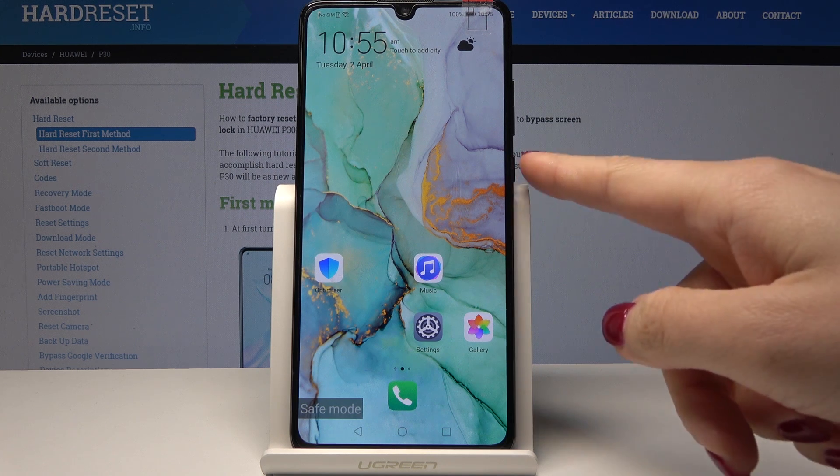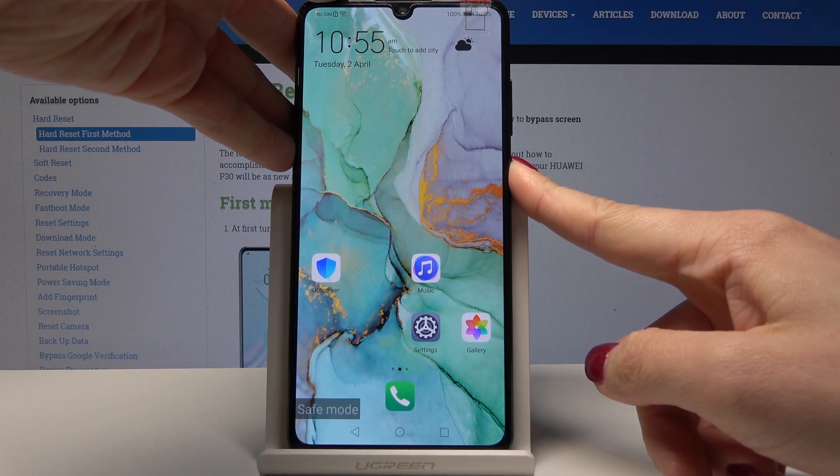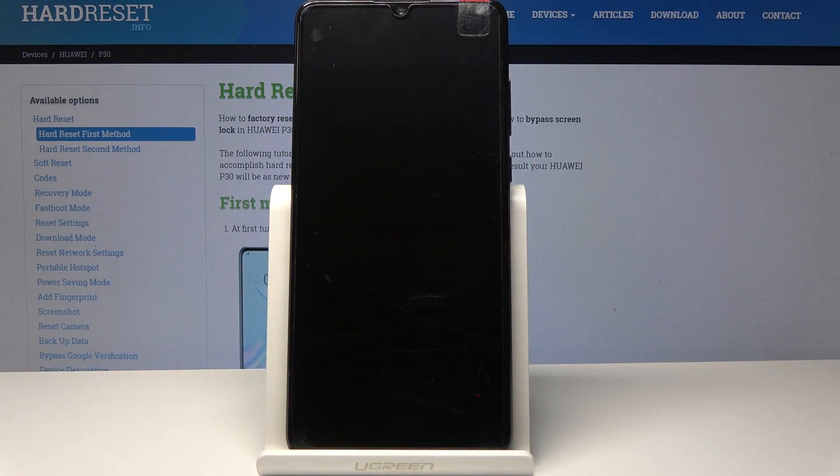If you would like to go back to standard mode, just tap on the power key and then select restart. Tap restart one more time and wait until your device is back in normal mode.